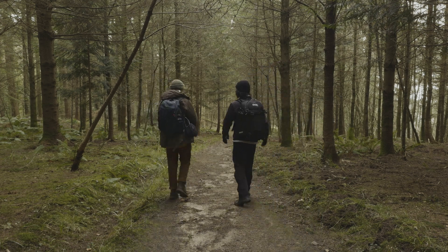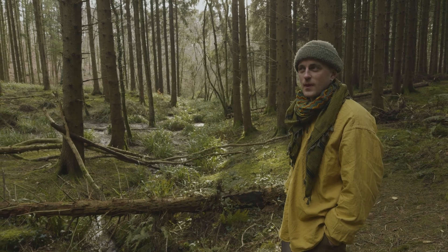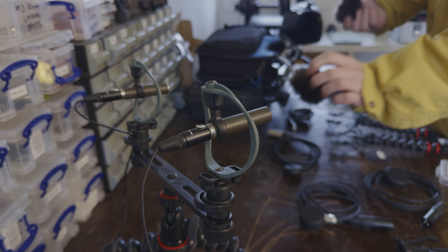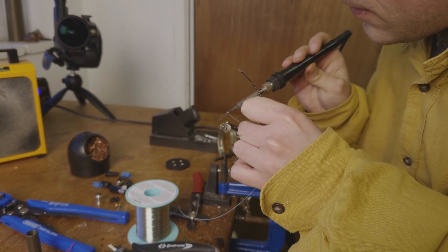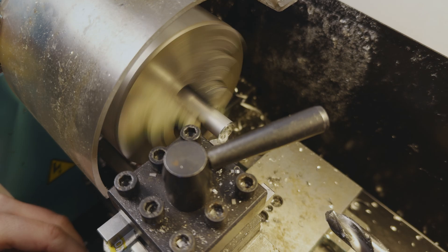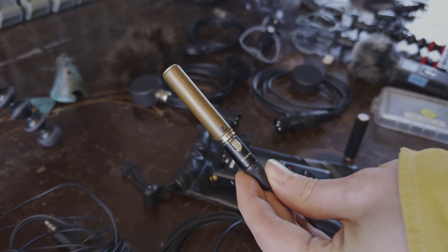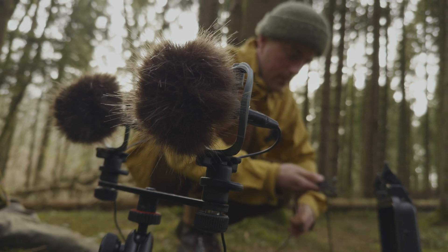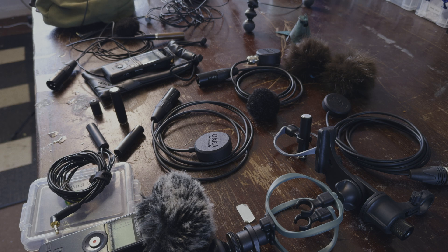In today's video I travel up to Dorset to meet Ezra, the man behind Oka Instruments. You may have seen me testing out some prototype mics — now the final versions have been made, so I'm heading up to his workshop to pick them up. He's also been kind enough to share some of his build process and how the microphones have evolved from the earlier copper versions. We'll be heading out later to test the new mics, but first let's get into a bit of the history of Oka Instruments and how the Verdi mics came to be.